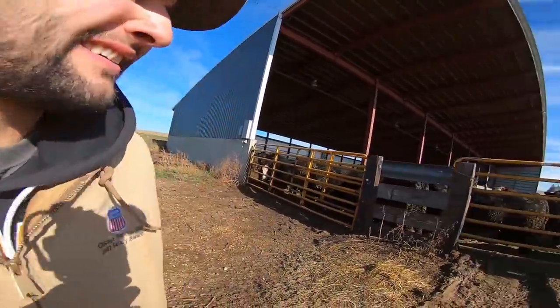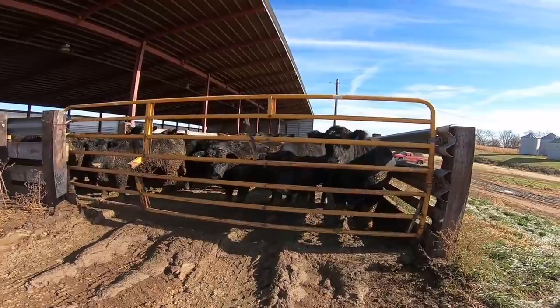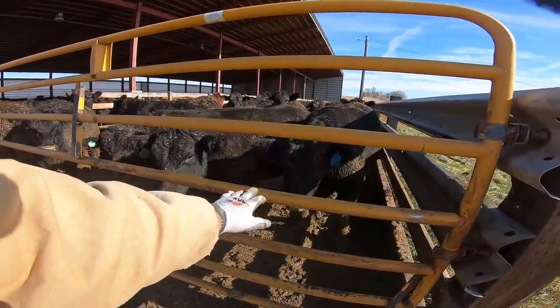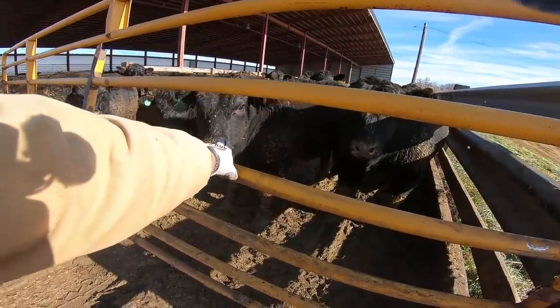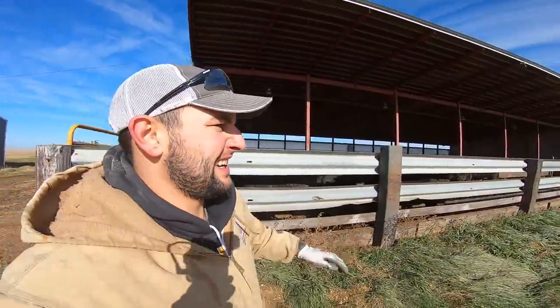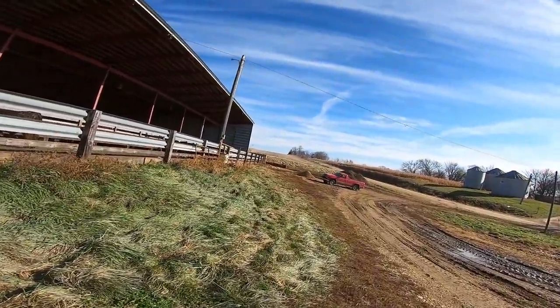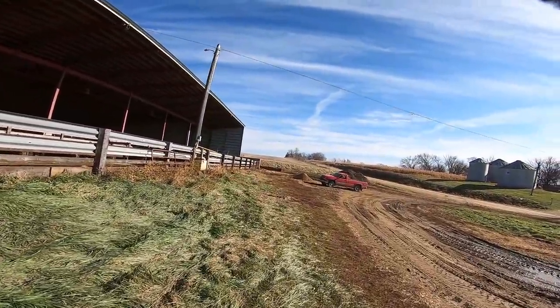I'm gonna go down and take the other pickup that Nathan left for me and go get the Cat. The cattle are getting big — getting almost ready to market, very very big. Looks like we're putting a cattle guard over there — I didn't know we were doing stuff like that.